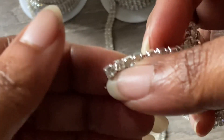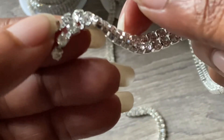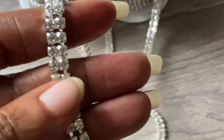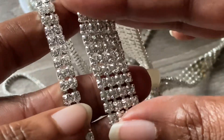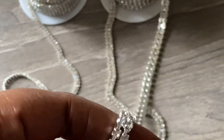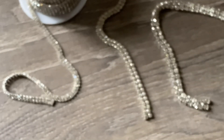You can buy it in single strand, double, triple, or quadruple. They also have a five millimeter. When you're buying trim you are buying for how tight you want it to look on a glass.